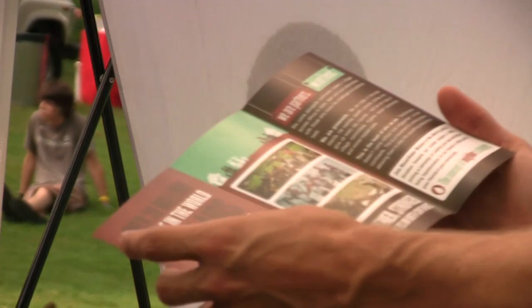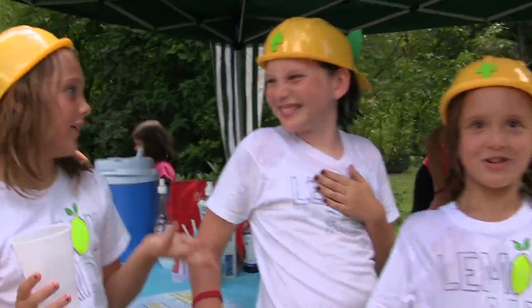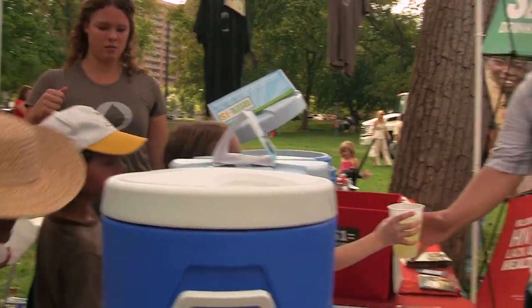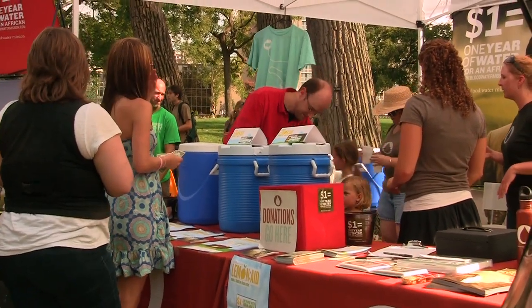What makes the lemonade campaign different is the ease of getting involved, and also just the sense of community it provides, because you're making your stand with your friends and your family, coming together to do this. People have been coming up during the break, getting lemonade, hearing about Blood Water Mission, learning about our neighbors in Africa, and how they can help provide a dollar for clean water.